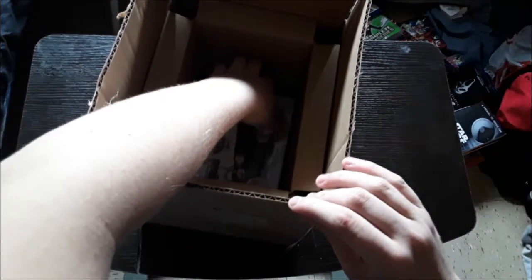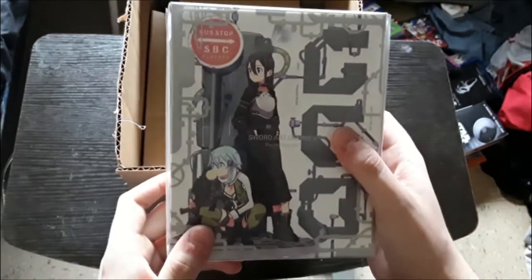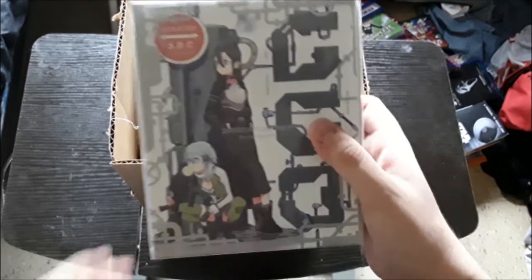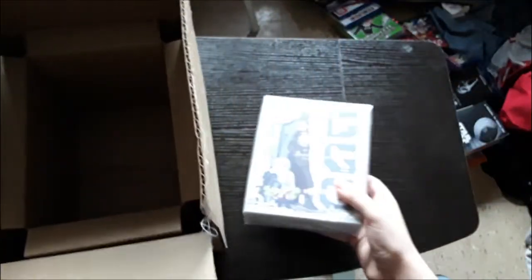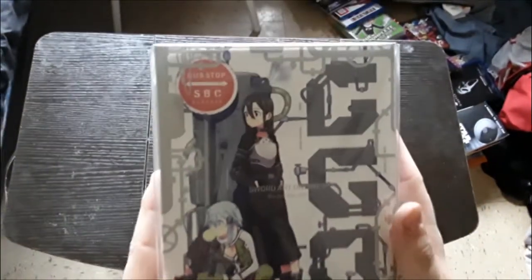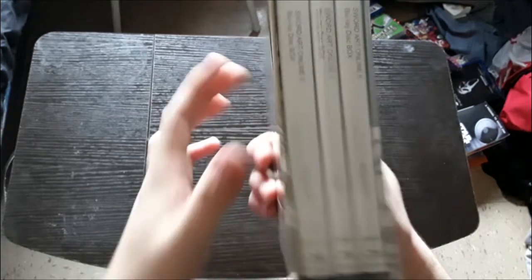And then this unboxing, and then this one, and then this one. Here's the box right here. Let's throw this now empty box to the side in the weakest way possible. And here is the box for Sword Art Online 2, or the second season.